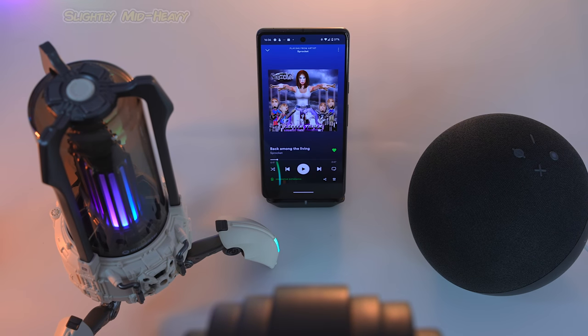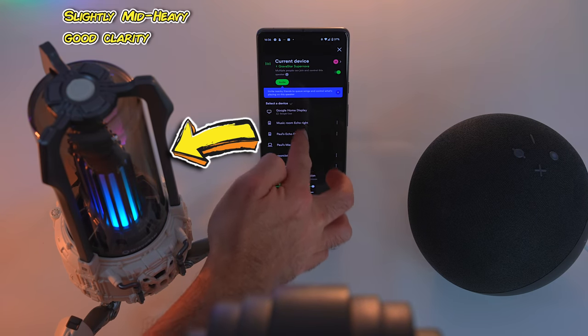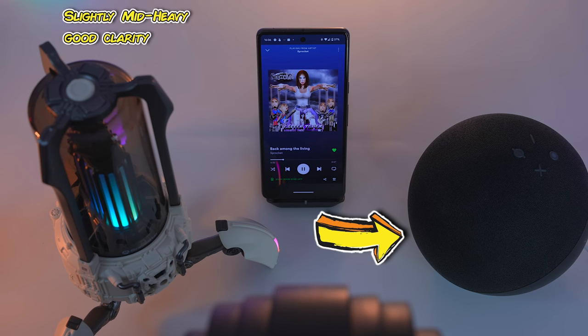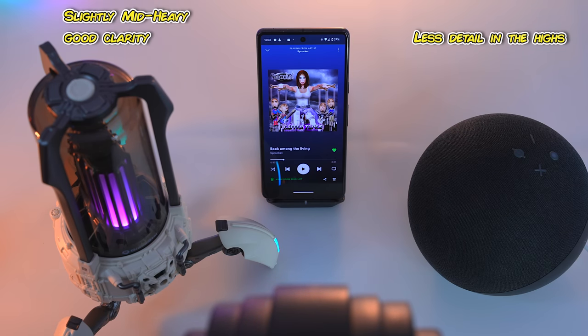First impressions are it's a little bit mid-heavy maybe. There isn't as much bass as I might like, but there is an awful lot of clarity, and I think it's probably, for its size, quite a good balance. Now I'm going to press play again and switch over to the Echo speaker. What you can hear there is a lot less clarity around things like cymbals and hi-hats — they're kind of muffled, like somebody has sat on them. You can hear a lot more bass, which is exactly what the Gravastar speaker seems to be missing. I'm going to play a little bit more music and switch between the two so you can make your own mind up.